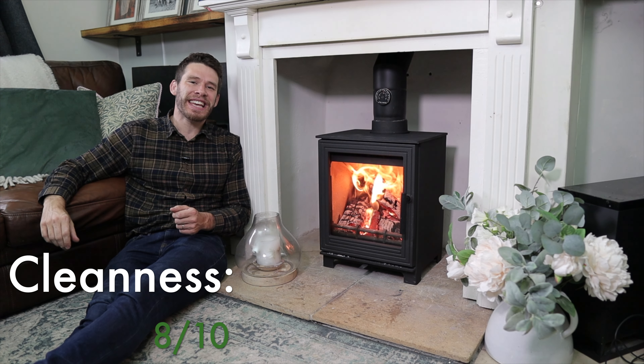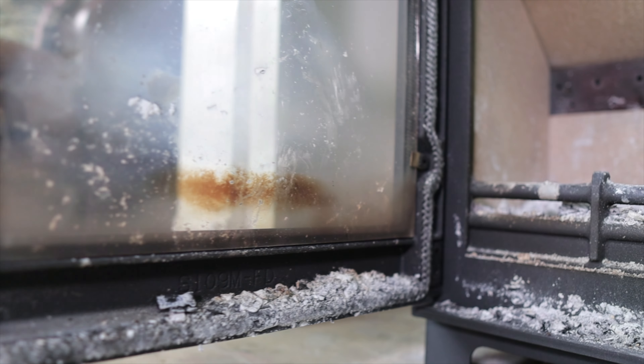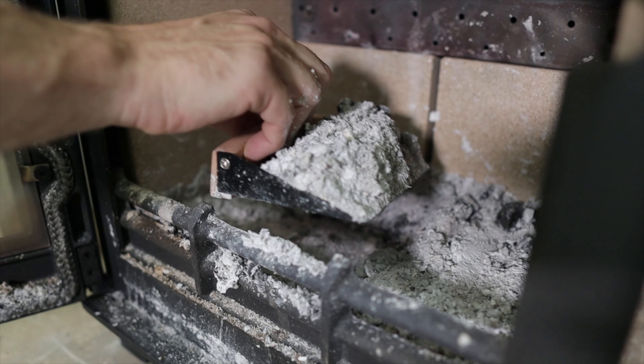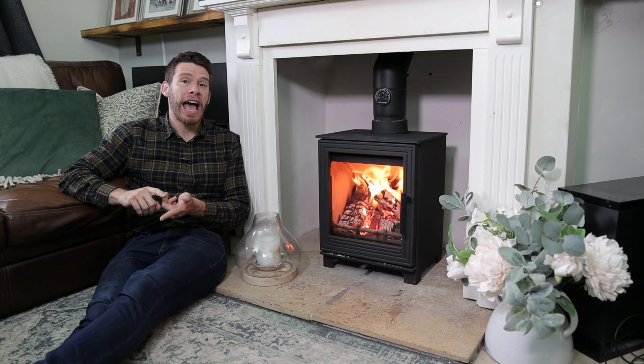This stove runs at 78.5% efficiency, and as you can see here, it definitely runs clean. This was after running for two weeks without it being cleaned — running it shut down a lot of the time, fully shut, and running it overnight as well.